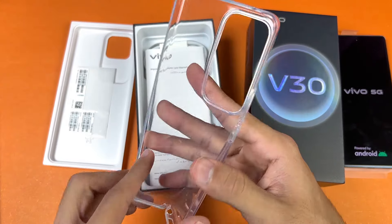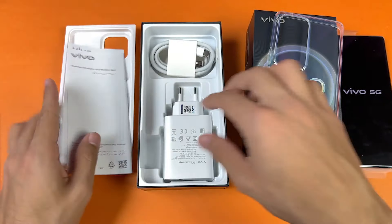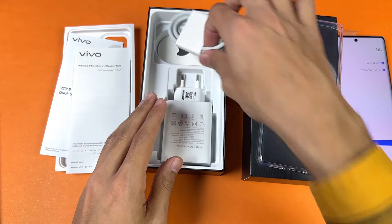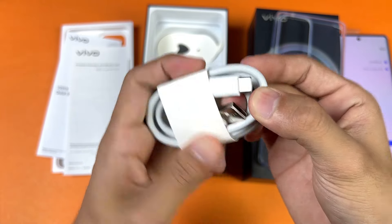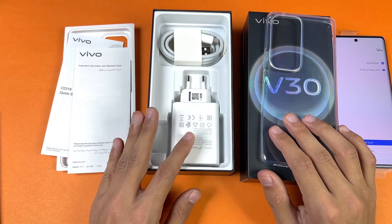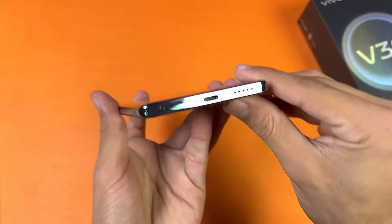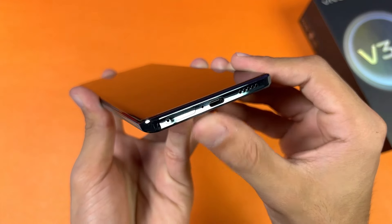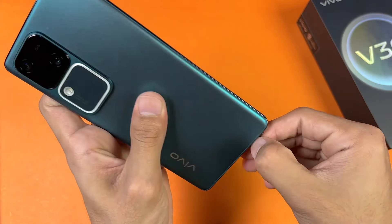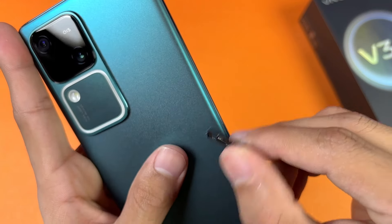We also have a skin protector already installed on the front. Inside the box we get a silicone case, an important information card, and a warranty card. There's an 80-watt Vivo Flash charger, a USB Type-C to USB-A cable, and a SIM ejector tool — no earphones included. On the bottom we have a speaker, USB-C port, main microphone, and SIM tray. The SIM tray supports two nano SIMs only — no microSD card support.